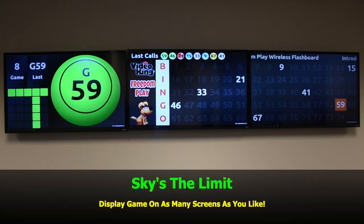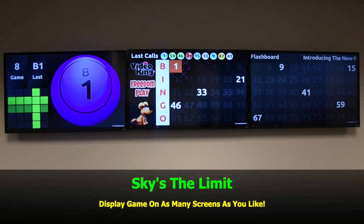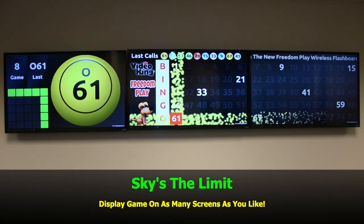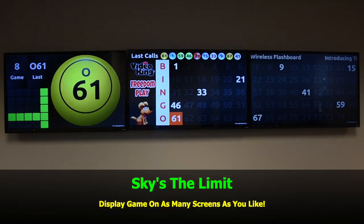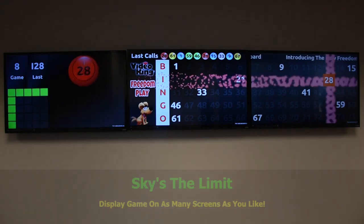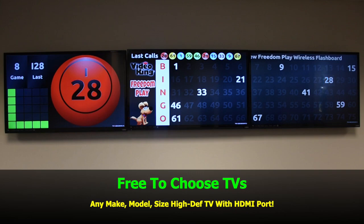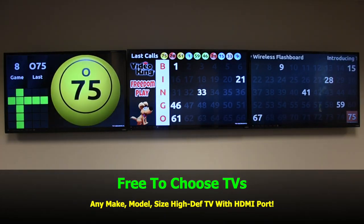The sky's the limit. You can display the game on as many screens as you'd like. And you're free to choose your TVs — use any make, model, size high-def TV with HDMI port.